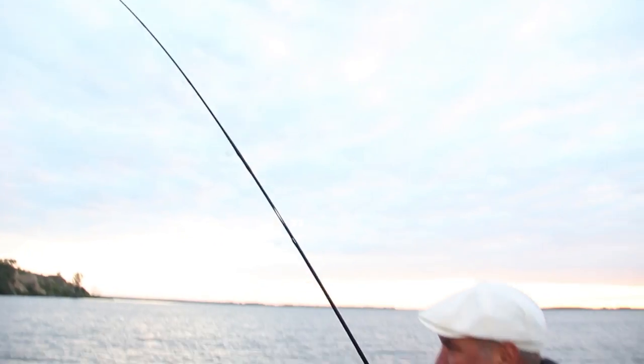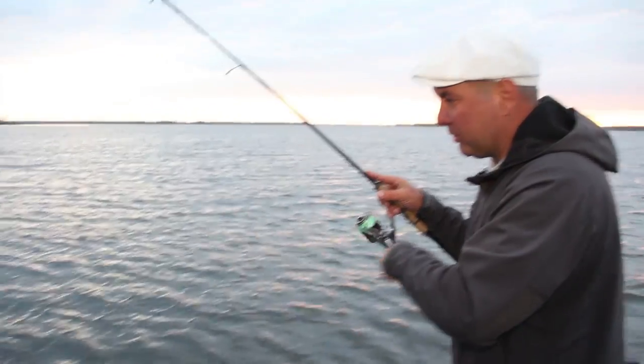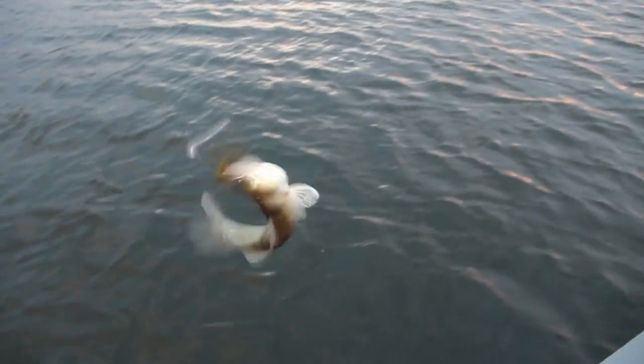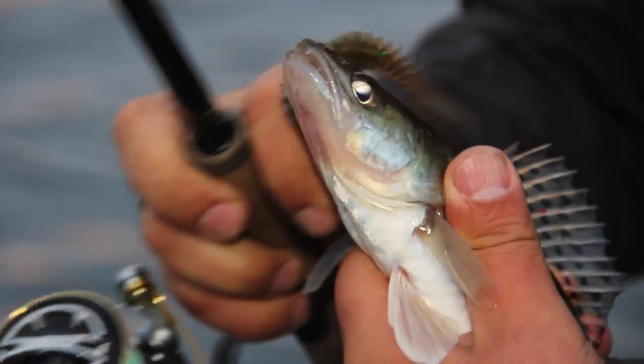And here is the first nibble — zander, very small. The first cast got us a fish. It's a very young fish; it took our bait at the first cast. Now we've got the chance to test the theory. It is said that a fish caught from the first cast does not bring good luck.